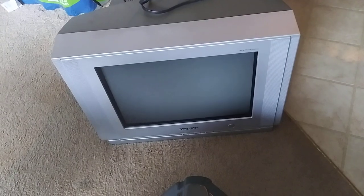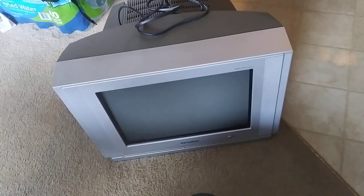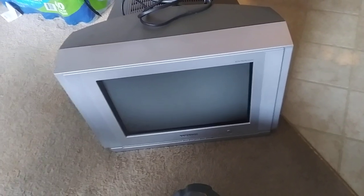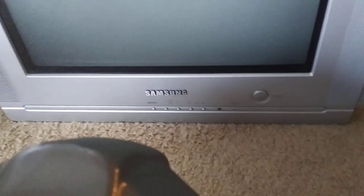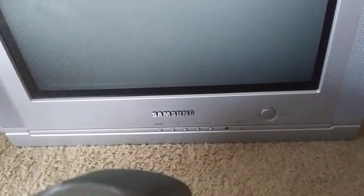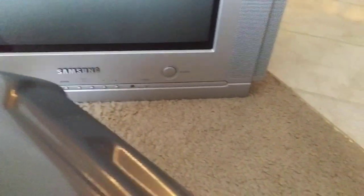You got to love the flat screen and this thing actually has component. Her other TV did not even have front cables at all, and by the way that's the first thing I noticed about this. There are no front cables here, unless I'm missing some way to pop that open or something. I don't see a way to do it — there's no front cables at all.